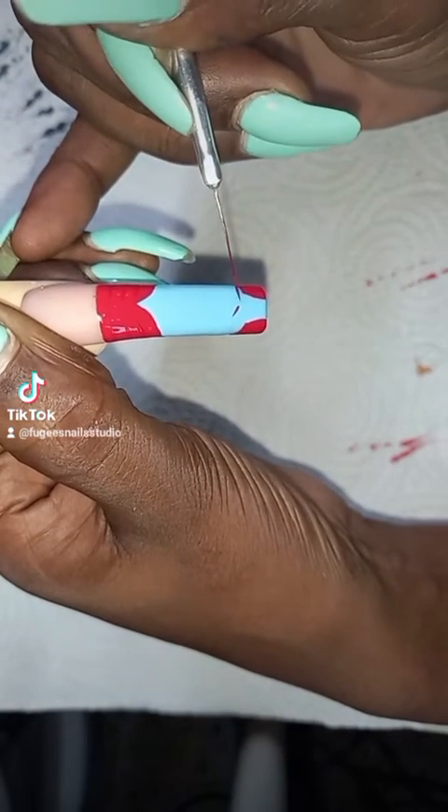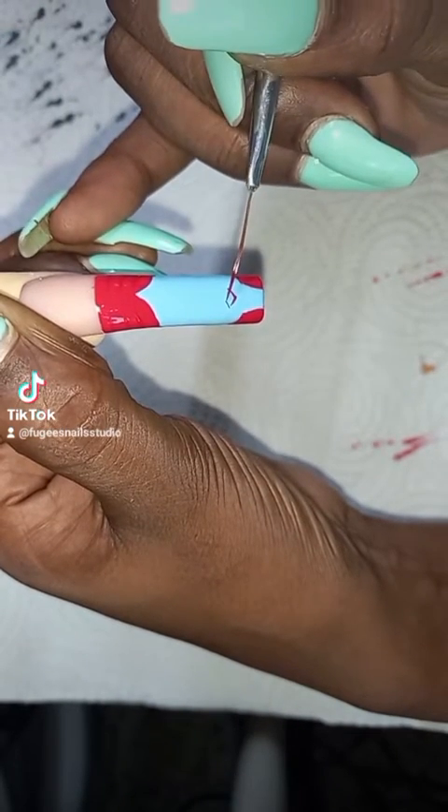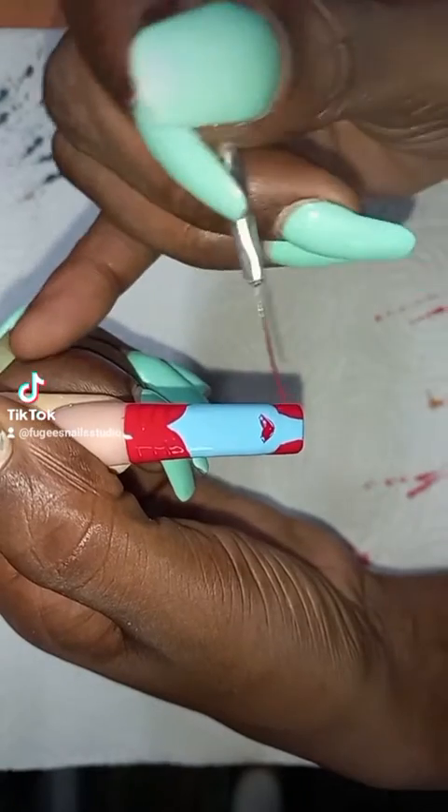Now I'm starting off with her lips — starting off small and taking my time, doing the edges part of her lips first and then filling in the middle.